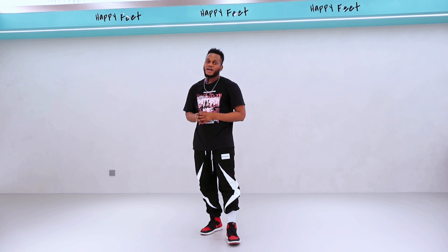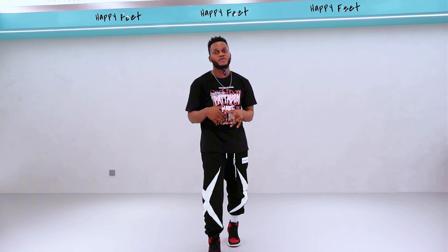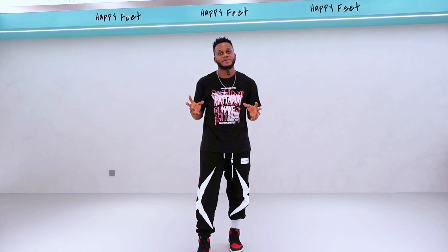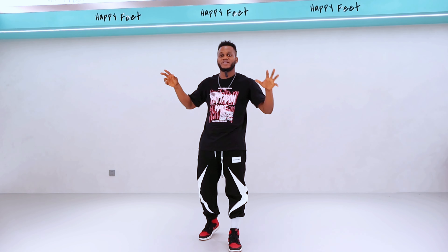Everybody was happy, and that's why I decided to do this tutorial for you guys — very simple so you can follow us. I know you guys have been asking me, 'Kevin, you haven't been shooting videos anymore, have you stopped dancing?' No, guys, I didn't stop dancing. The only thing I stopped doing was posting.